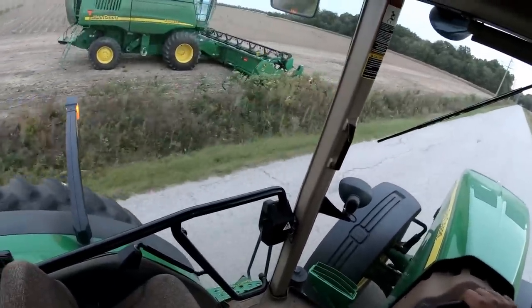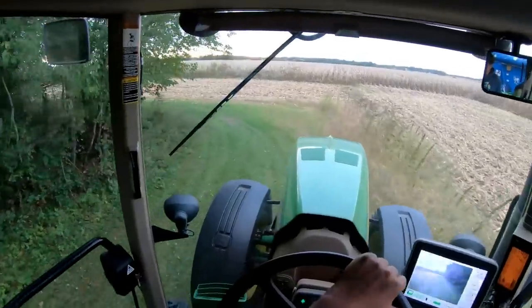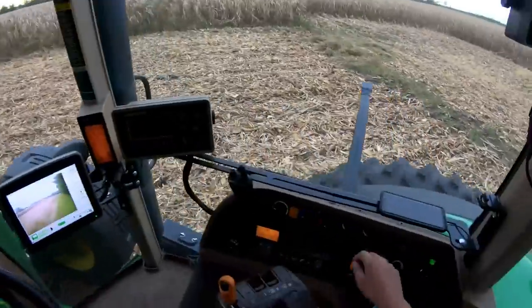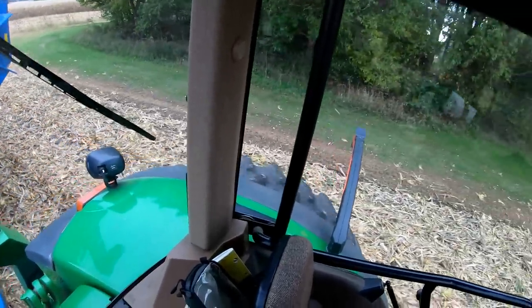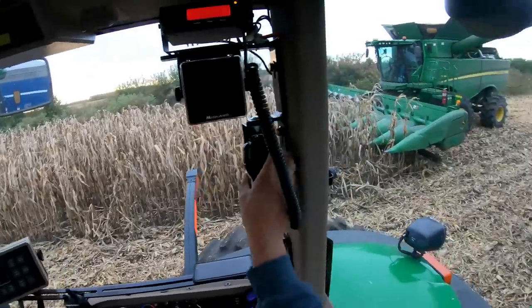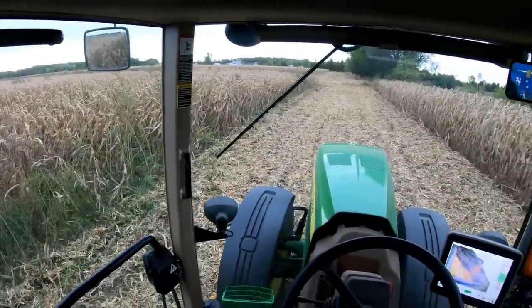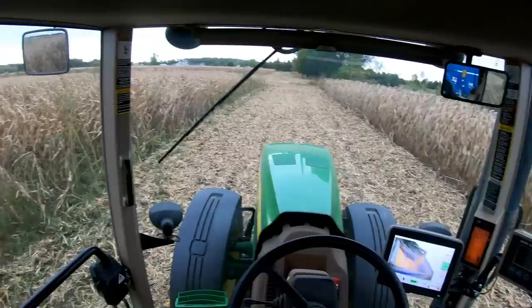There's a 9560 with a 30-foot auger head doing 30-inch beans. There's a strip of weeds all along where the corn starts — they either didn't turn the boom on soon enough or something, but that strip right next to the end row didn't get sprayed.